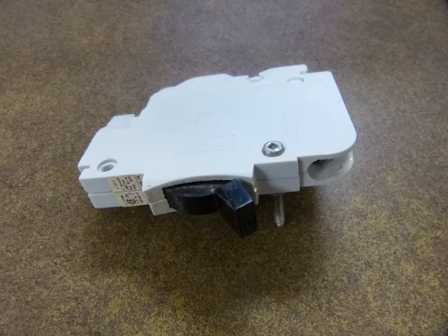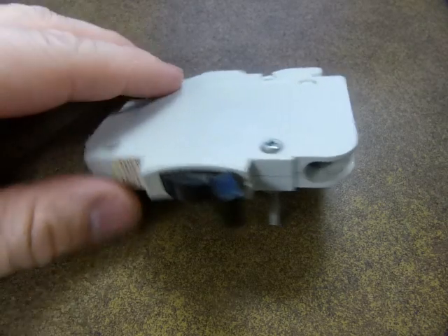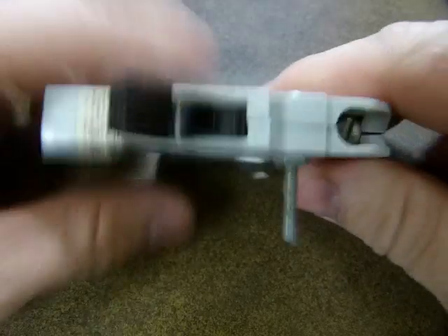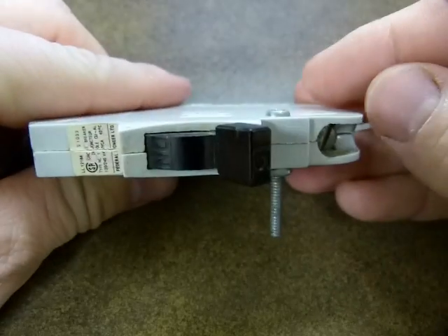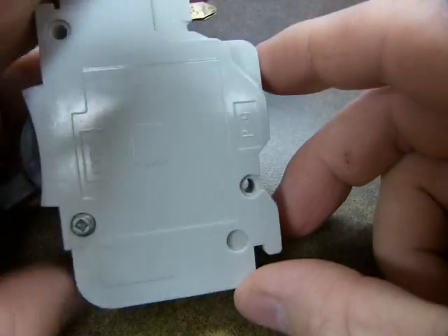A circuit breaker is a switch. It has to be reset manually and it breaks the circuit — opens the circuit by flipping. If the circuit is overloaded, it flips.